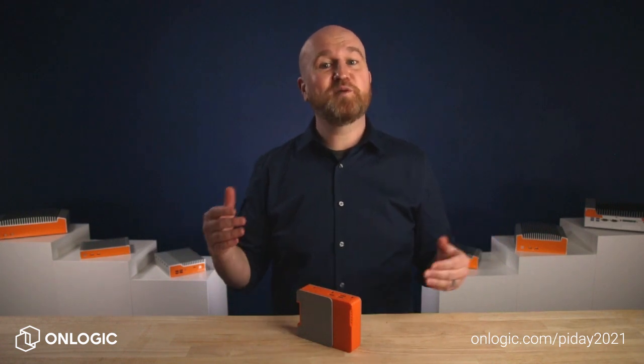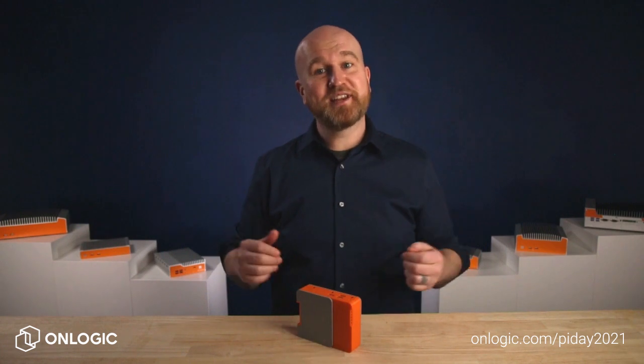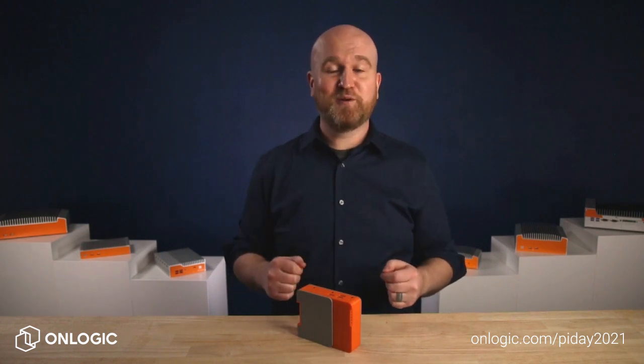And while you're here, you might as well go ahead and hit subscribe to our OnLogic channel so you can stay in the know on the latest in industrial compute. We'll see you soon.